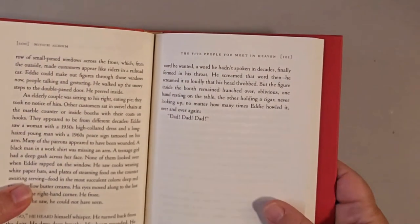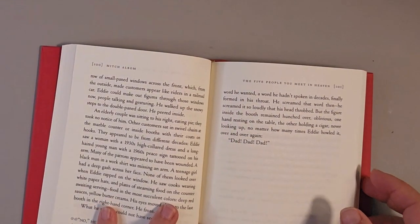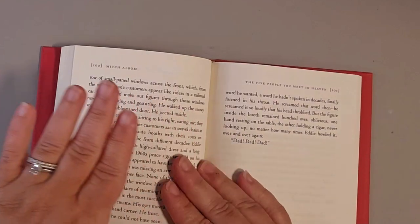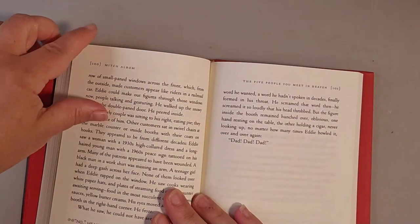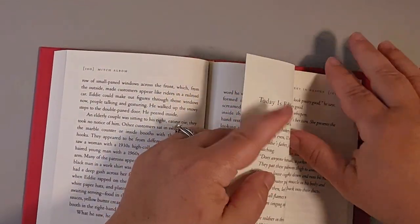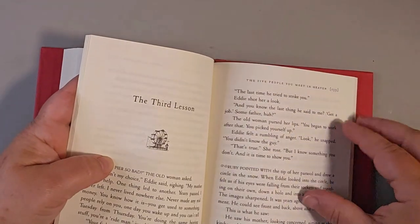The first step in making this picture holder or business card holder is finding the middle of your book. My book was 200 pages, so I'm going to go to the 100-page mark and start there. You're going to make 20 folds to the right and 20 folds to the left. Now, 20 folds will take up 40 pages because the front and back page count as two numbered pages. So count 40 to the right — for me that brings me to page 140.